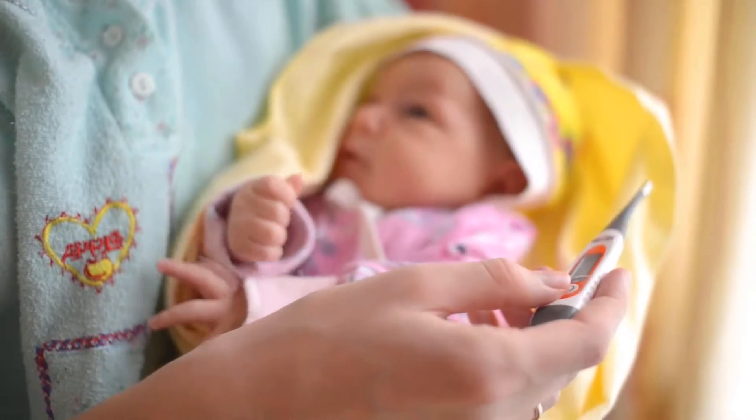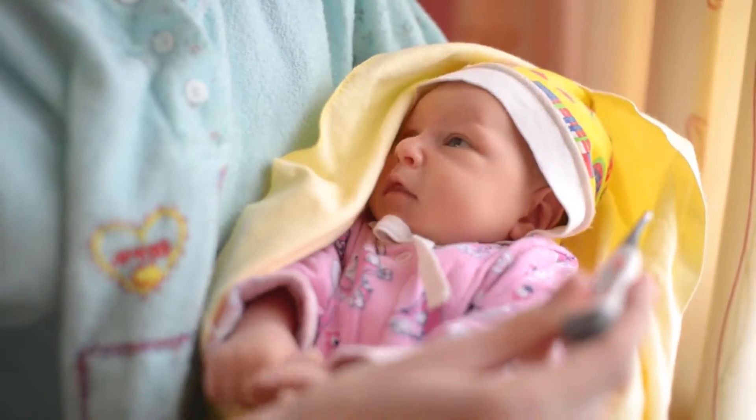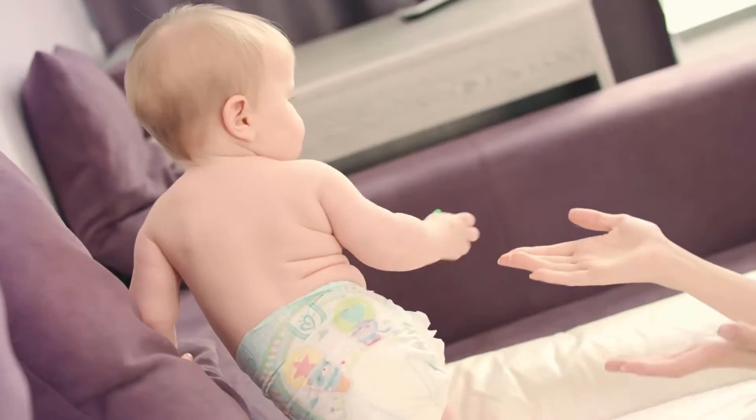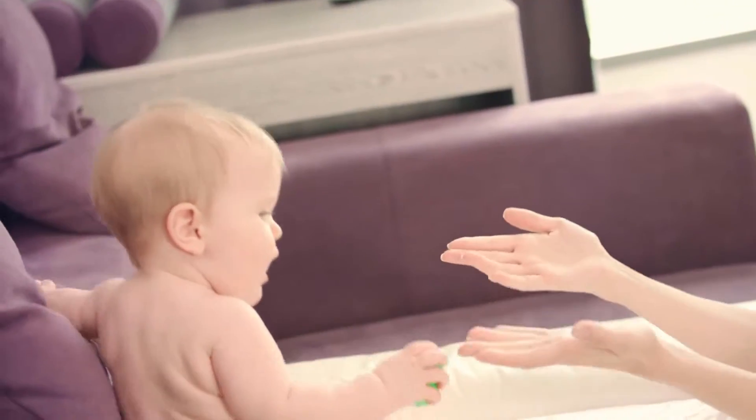Diaper Dogs Hot Water Cloth Diaper Sprayer is one of the best sellers among cloth diaper sprayer products. Have a small bathroom or a low-flow toilet? Need to keep the diaper sprayer hidden from little hands or guests?